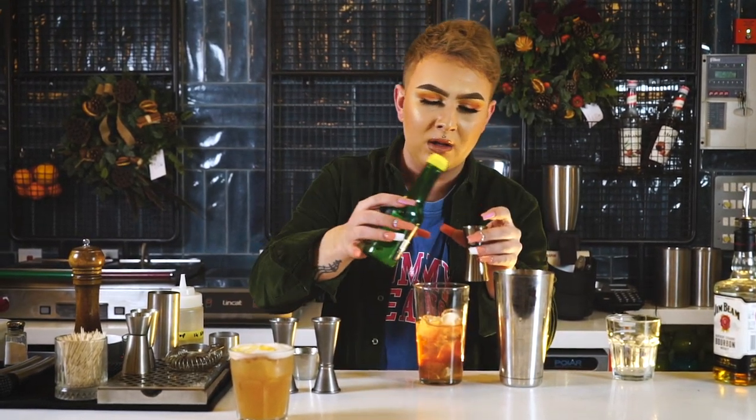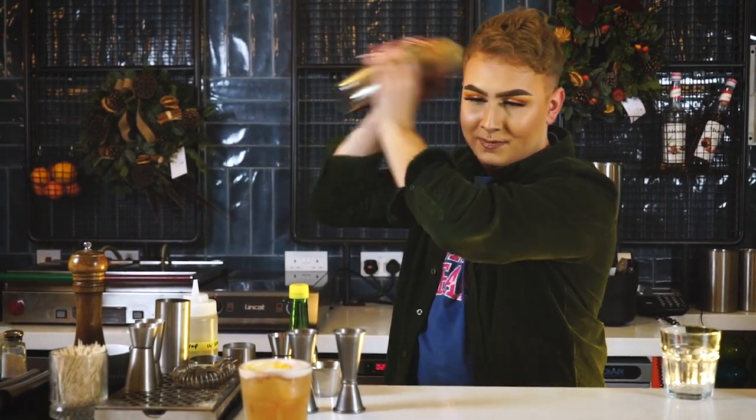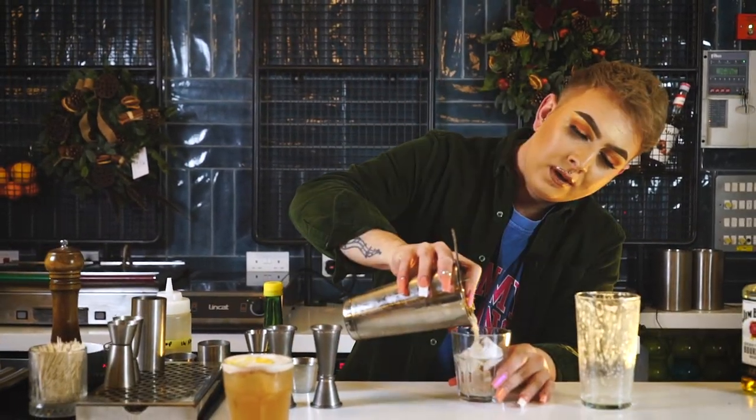Last but not least, I'm going to chuck in some fresh lemon juice — 12.5 ml. At home I would probably do a little bit more just because I like mine a bit sour. We've got all the components in the Boston shaker so we're going to put it together and give it a really good shake to get that froth. Now I'm going to finish by garnishing with an orange wheel on the side — and there you have it, our cranberry whiskey sours.